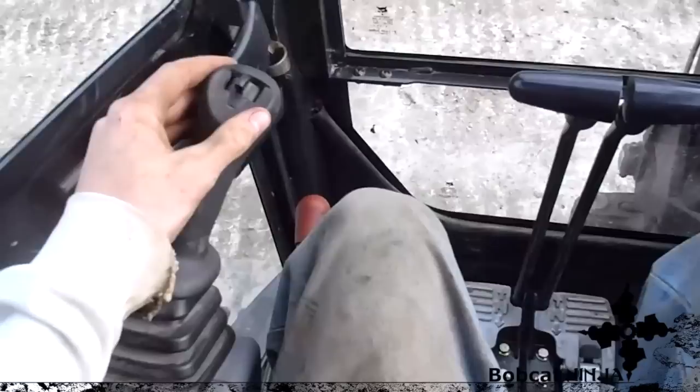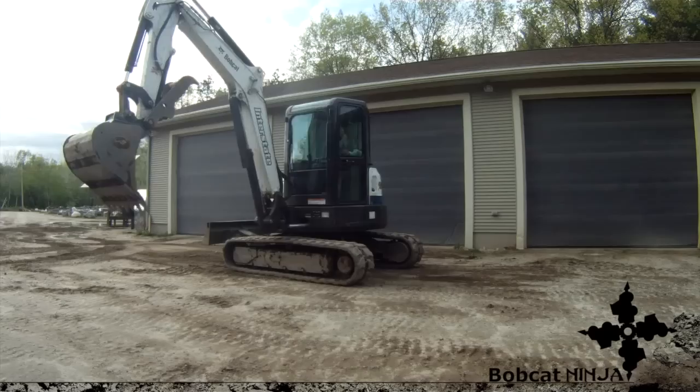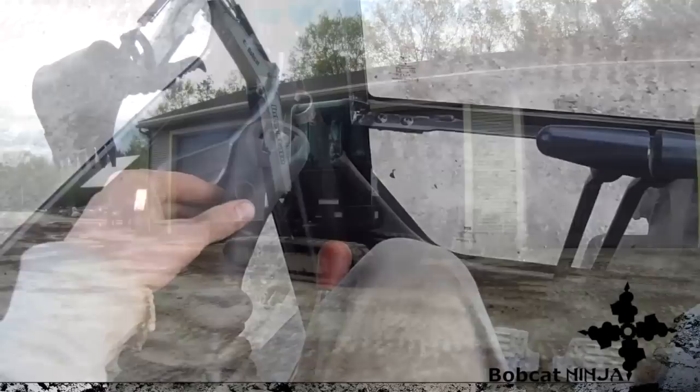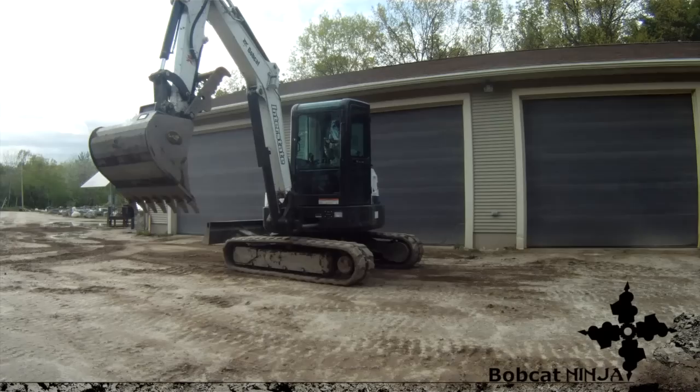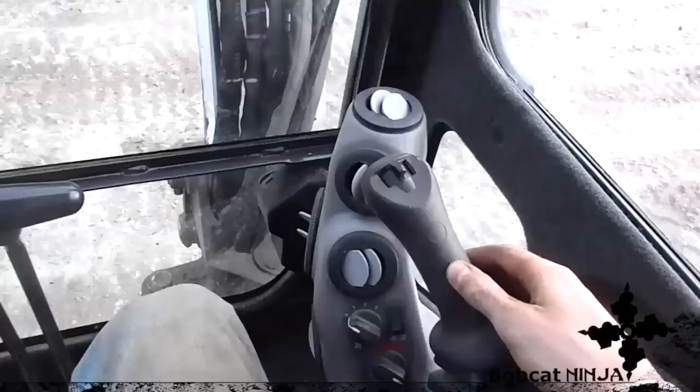Now the controls are switched and we're in Standard. Left and right do the same thing — right turns right, left turns left. Here's the difference: on the left joystick you push it out and the stick goes out, pull it in and the stick comes in. On the right one, you push it down and the whole arm goes down, pull it back and the arm goes up. Dumping and scooping are the same — left to scoop, right to dump.